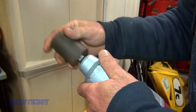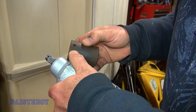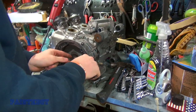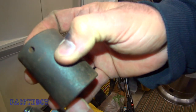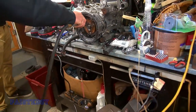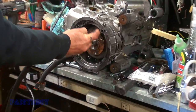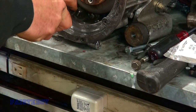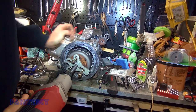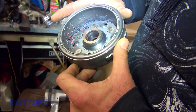What size is that socket? I can't read it. It's a 30 millimeter — maybe 31, let me see. Yeah it's a 30. So there's a spacer in there you've got to remove first. We're going to blow out the debris. I'm sure we'll get some grief for blowing it out — somebody will say something.